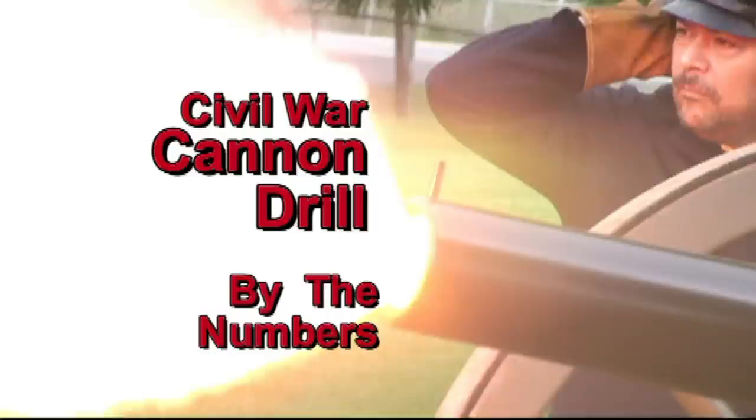Firing a muzzle-loading cannon required the combined efforts of at least five men working in unison. Each man of the crew was given a number and he would do his task by the numbers.